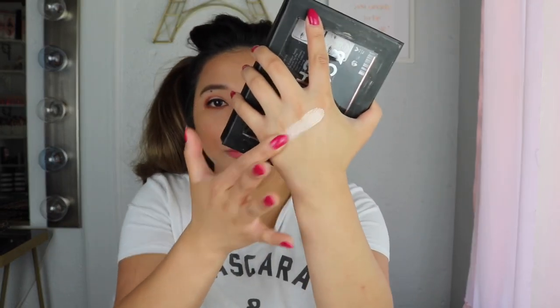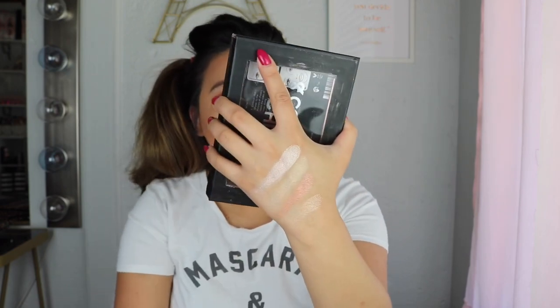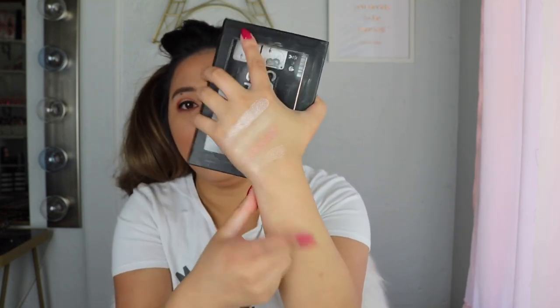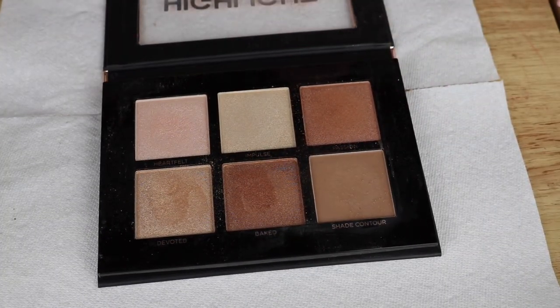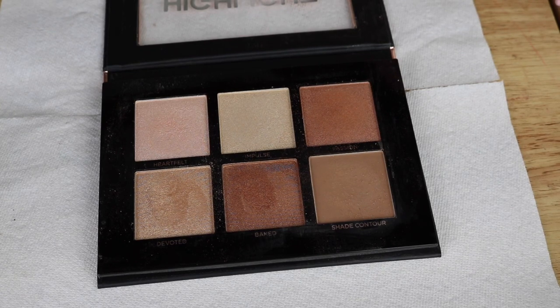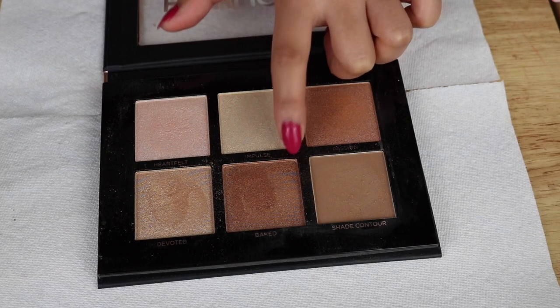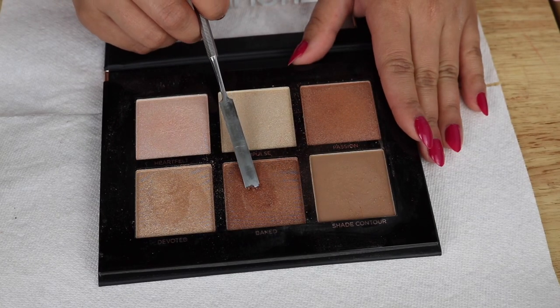Let's go ahead and swatch them so you guys can see what I'm talking about — these are really good, I'm telling you. I'm going to select the shade 'Baked' and combine a little bit of everything because I want that beautiful mix. I've already selected the shade I wanted for this project and that is going to be the shade Baked.